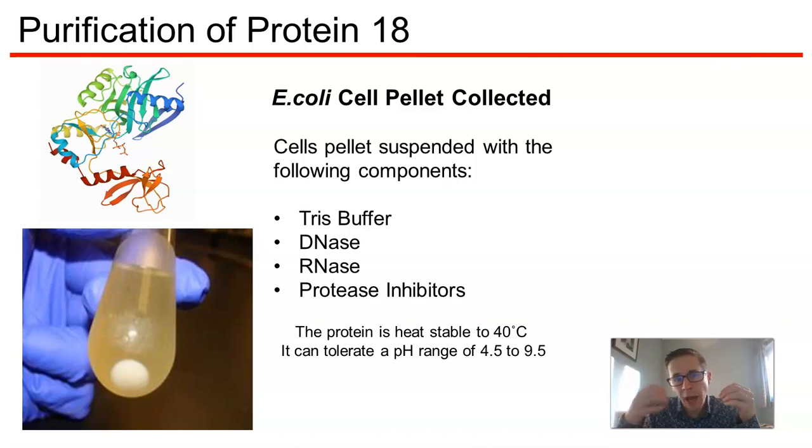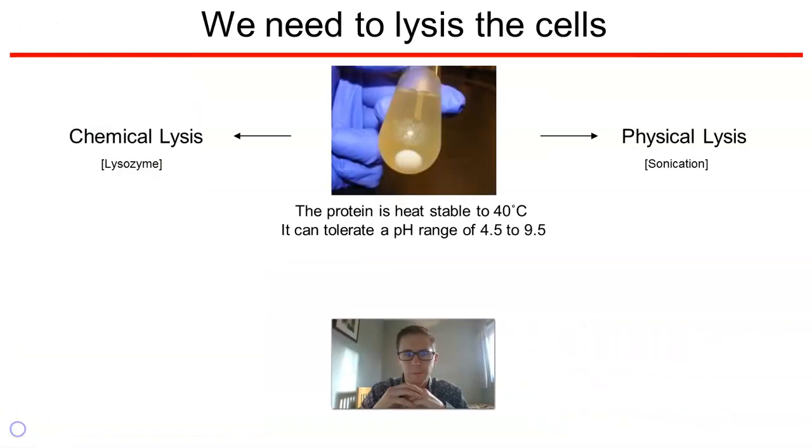If you're not familiar with the term lyse, it means to break cells open. We're going to lyse these cells to release the content of the cytoplasm for future purification steps.